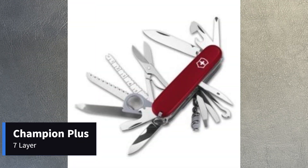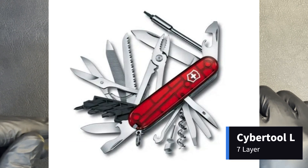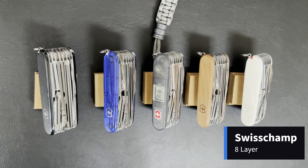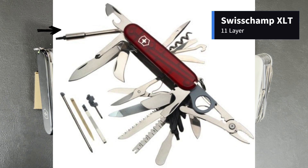At seven layers, there used to be the Champion C and Champion Plus before 2016, which was the Swiss Champ without the pliers, and the current Cybertool L or Cybertool 41. At eight layers is the flagship Swiss Champ. And then look at the 11-layer Swiss Champ XL and Swiss Champ XLT. The XL extends the Swiss Champ by adding another three layers containing the spatula, electrician's blade, small pruner blade, and the divot tool. While the XLT extends the Swiss Champ with the spatula, bit driver and bit holder, electrician's blade, and small pruner blade.